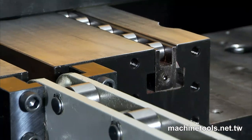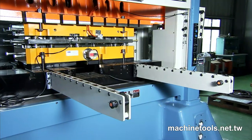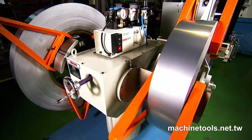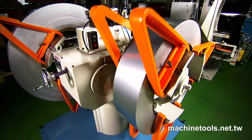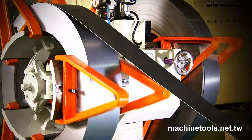Fair Oaks also provides the option of a quick die changer with this model, which includes a hydraulic die lifter and die arms. Accurately supplying material to the press at high speed is key for efficient production, and the double-head uncoiler is the first part of this process.